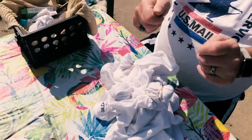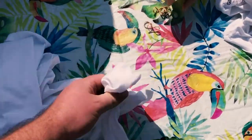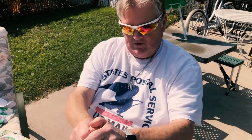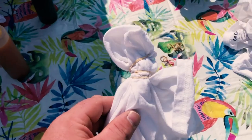You just got to keep doing it and get it everywhere. There should be more rubber bands. More rubber bands. Is this right? Yeah. You can twist them, fold it over, and then put the rubber band on to get a different pattern. So however you want to do it.